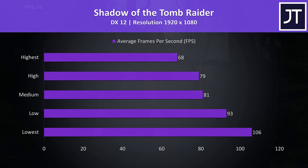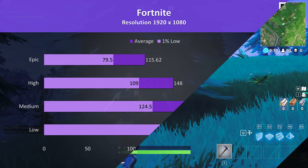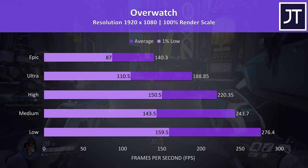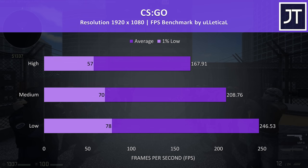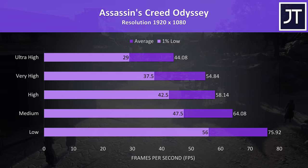Far Cry New Dawn was tested with the built-in benchmark, achieving above 75 FPS averages at ultra — very similar to other RTX 2060 laptops. Fortnite was tested with the replay feature, and even with max settings over 100 FPS was easily possible in this seemingly well optimized game. Overwatch was tested in the practice range; even maxed out at epic settings was giving around 140 FPS — plenty to take advantage of the optional 144Hz screen. CS:GO was tested using the Ulletical FPS benchmark, delivering high frame rates as always, with over 160 FPS possible at maximum settings. Assassin's Creed Odyssey was tested with the built-in benchmark and at most setting levels performed a little ahead of the G5 with the same specs, most likely due to the lack of CPU thermal throttling.